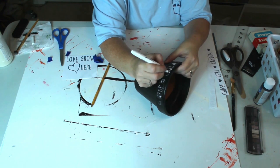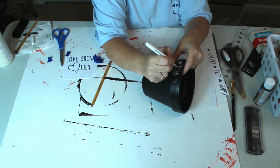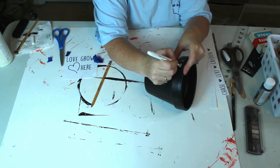I used the chalk since I was working on a black background. Once I get a section transferred, I use a chalkboard marker that I got from the Dollar Tree and paint on the lettering.